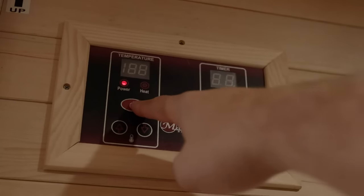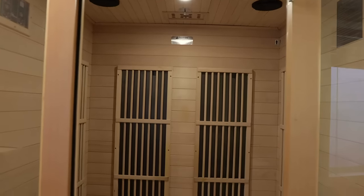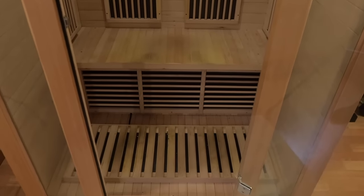The sauna gets to 150 degrees and plugs in with a standard house plug. There are six infrared heating panels: two on the back, one on each side, one on the seat, and another on the floor for relaxing foot reflexology.